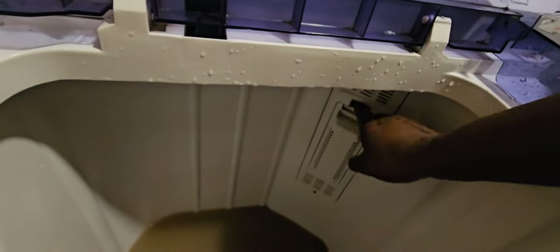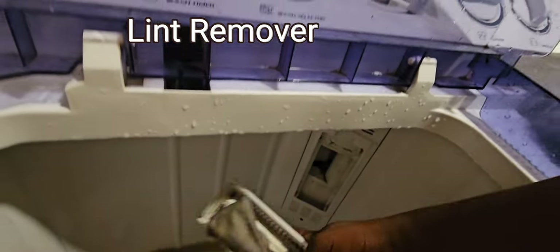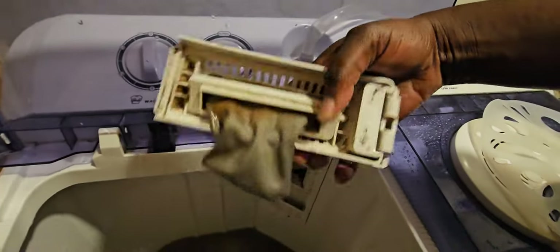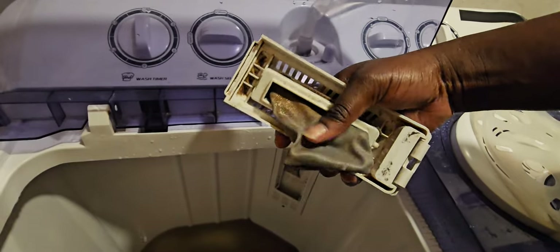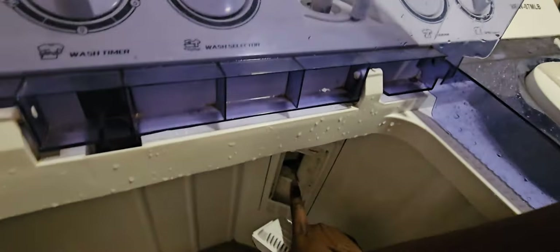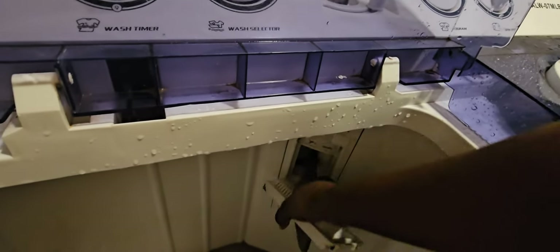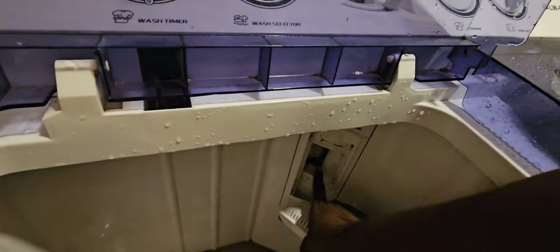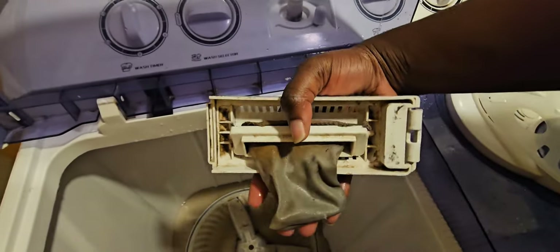Let me show you the lint remover — mine is very dirty after washing those mats. You need to get it out and wash it, and you can also see the dirt that has accumulated after washing. I'm going to be washing these with vinegar and baking soda.